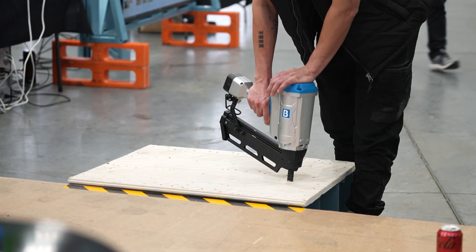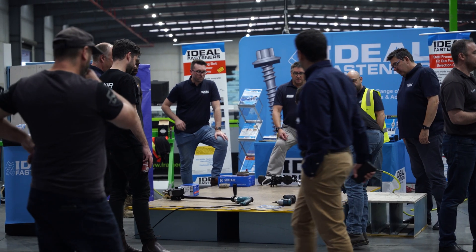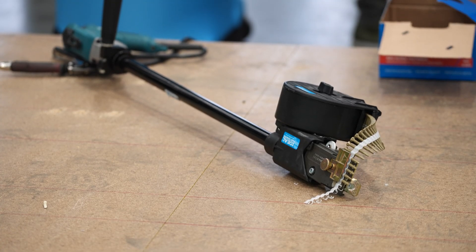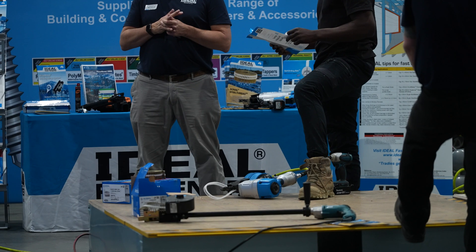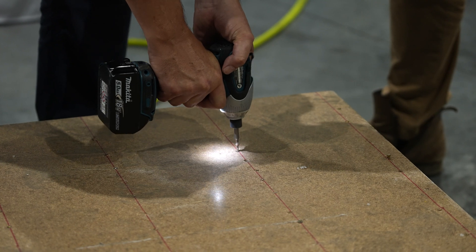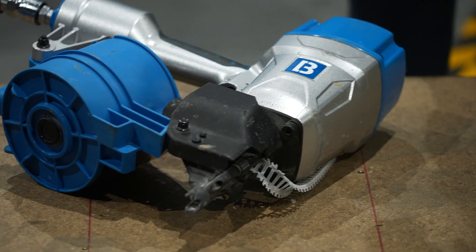Coupled with that, we have Ideal Fasteners who are releasing their new scrayle, which is halfway between a screw and a nail, and you've heard them bashing them in over the last couple of hours. Hyperspan and scrayle together — you're going to put floors down in about half the time you normally would, so it's going to be really productive on site for everyone.